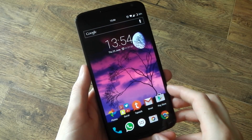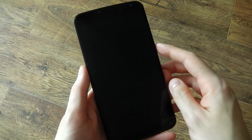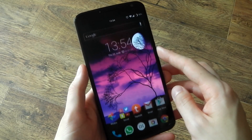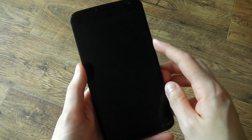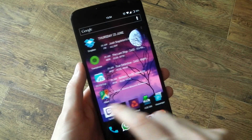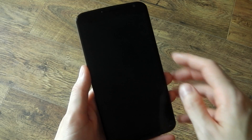Hey guys, I've been getting a lot of questions about how I achieve double tap to sleep on my Nexus 6. It's not part of a custom ROM and it's relatively simple to get working, so I'll be showing you how to do that in this video. You can see it in action right now — I'm just double tapping anywhere on my home screen and the device will go to sleep and also lock.